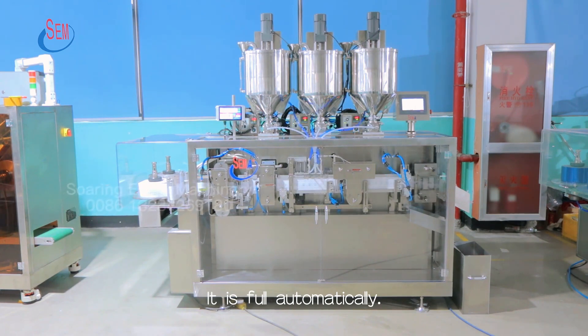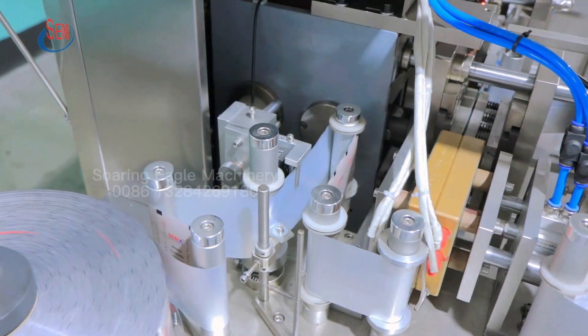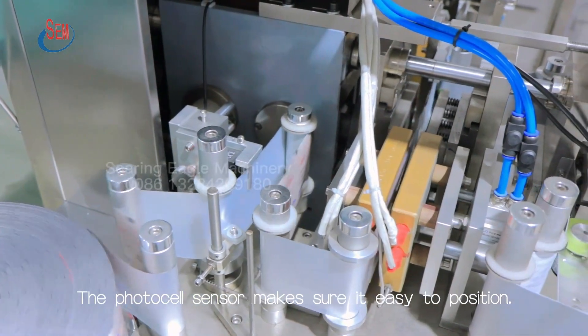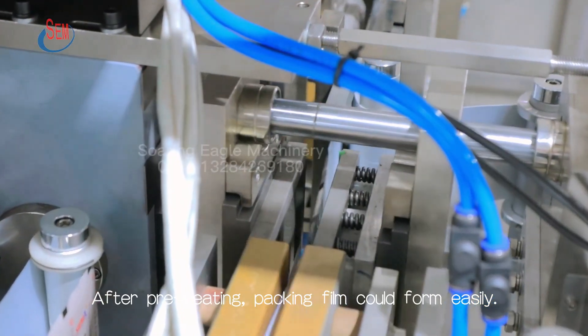It is fully automatic. It has two packing films. The photocell sensor makes sure it is easy to position. After pre-heating, the packing film could form easily.